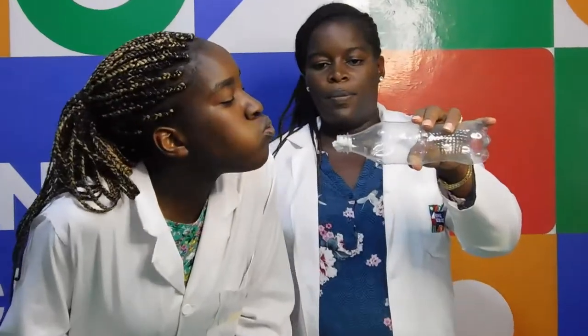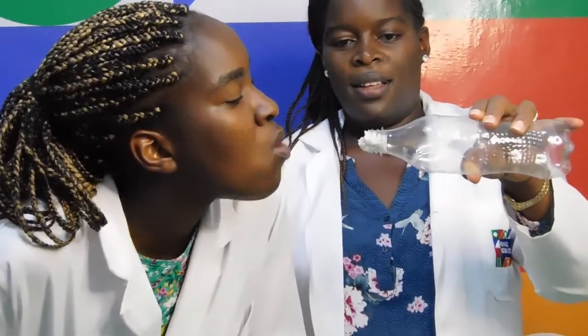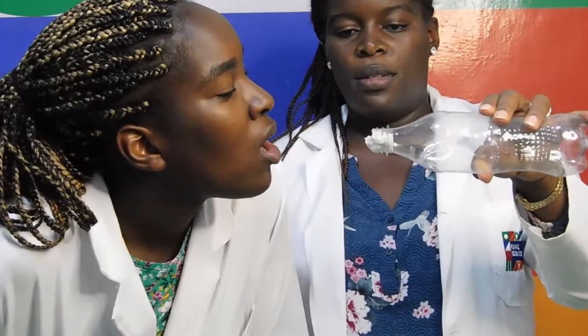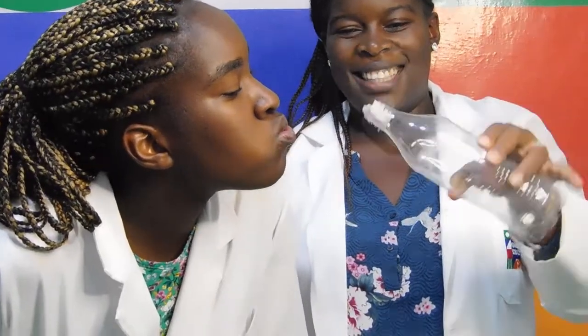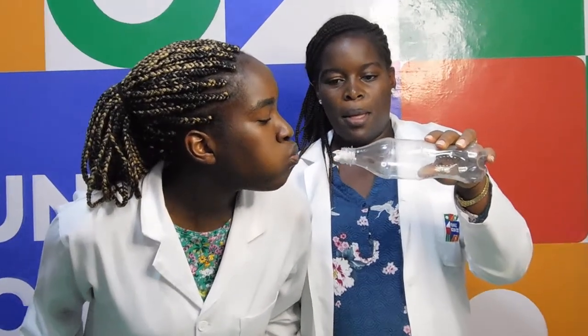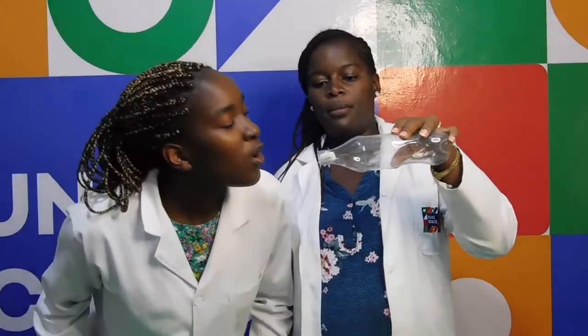Air has a lower pressure when it is moving more quickly. As you blow into the mouth of the bottle, the air is moving at its fastest, so it is at its lowest pressure outside the bottle. Inside the bottle, the air is moving more slowly, so there is higher pressure inside the bottle. As the air pressure is higher inside the bottle than at the mouth, this pushes the paper out.